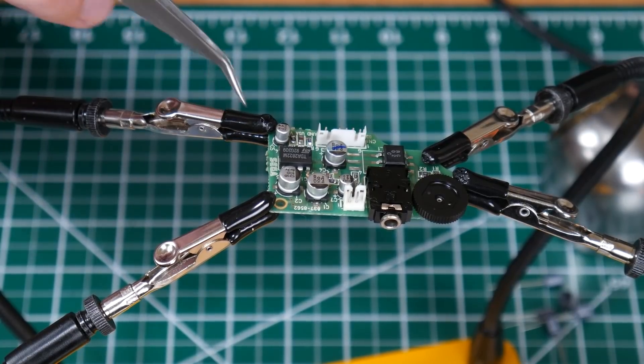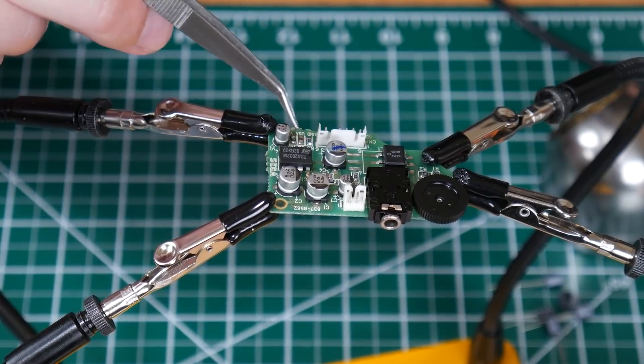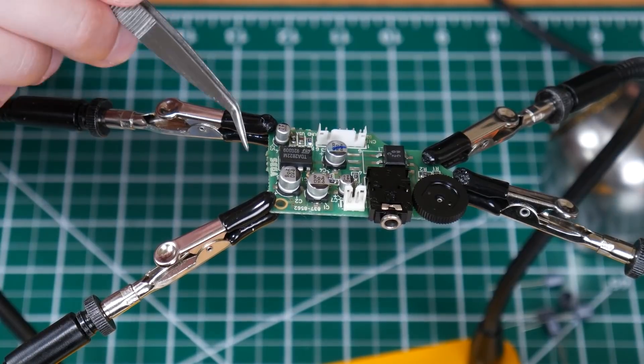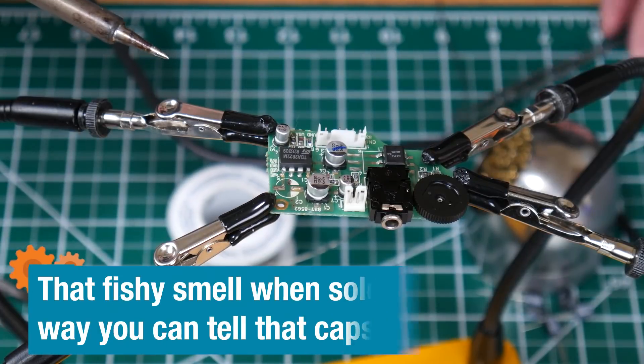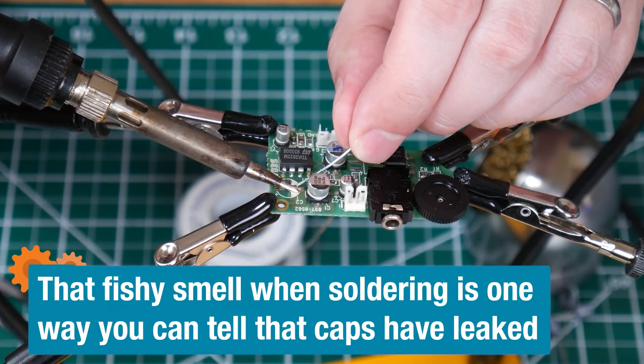I've got all the solder joints cleaned up and looking nice, and on the other side are our new capacitors. Looking good. So this is the audio board, and these capacitors are going to be a little bit trickier than the ones on the power board because these are not through-hole capacitors — they're surface mount — and the replacements I have are through-hole. Smells fishy — that's the smell of old capacitors.